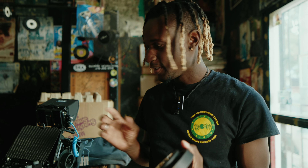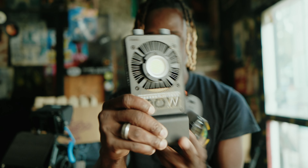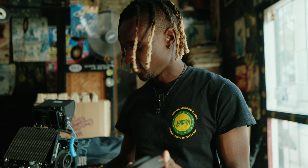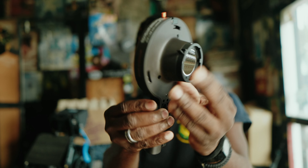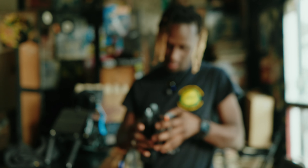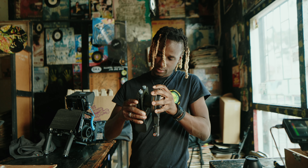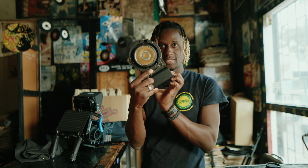So based on how this light looks, you might be wondering how do you connect it to a Bowens mount. Zayun sent me all of this stuff — this is a Bowens mount adapter. All you need to do is clamp the light on, and that's it.